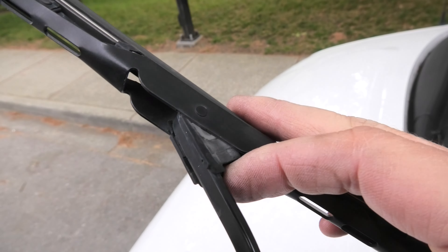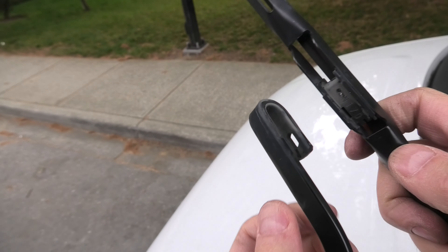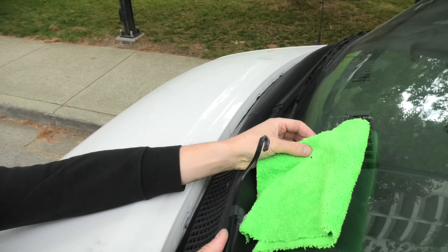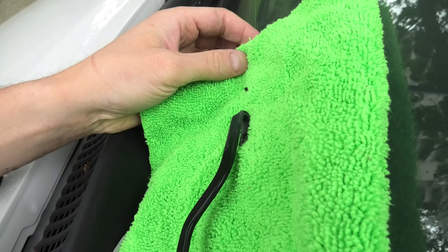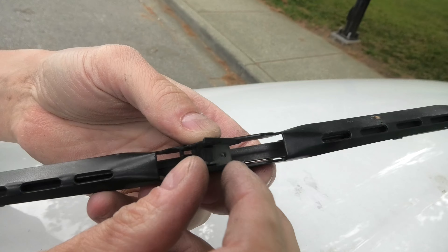Turn it this way and then simply pull the wiper off like this. You can use a rag to rest the arm on the glass — this way you won't break the glass. And we'll show you one more time how this looks.